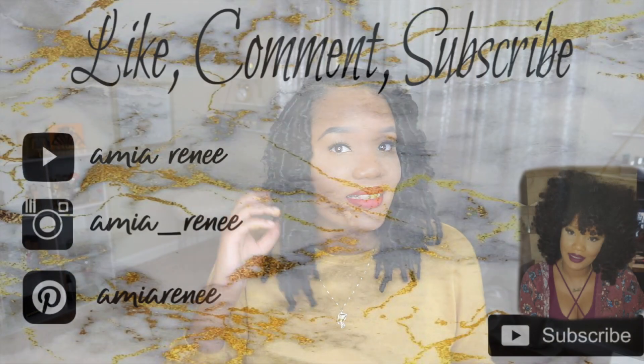If you have any questions that I did not answer in the tutorial, you can leave them down below in the comment section and I will answer them. As always, thank you for watching — don't forget to like, comment, and subscribe. See you next time, bye!